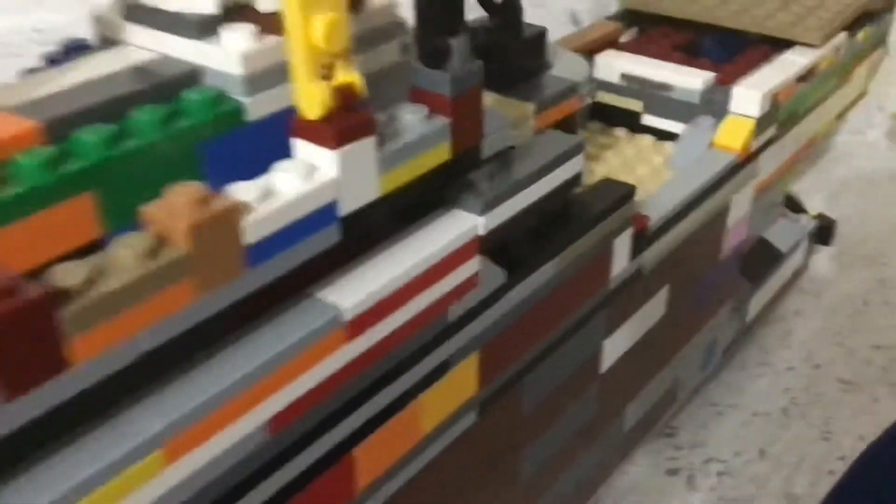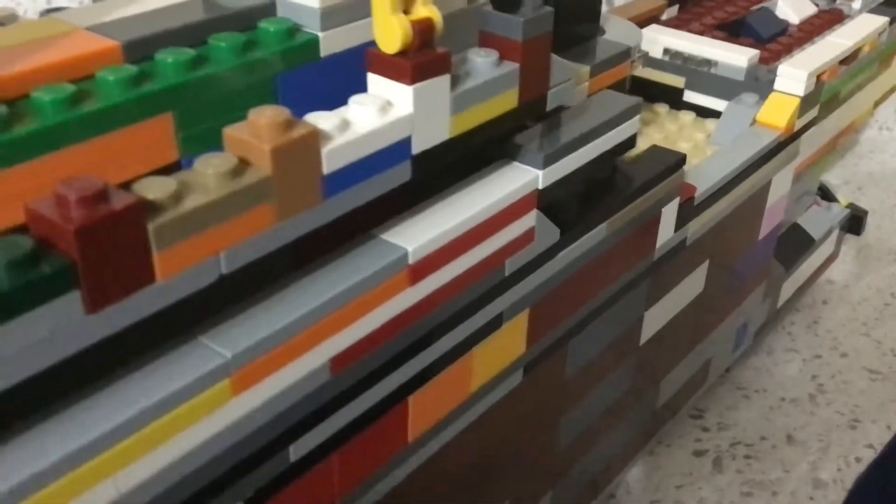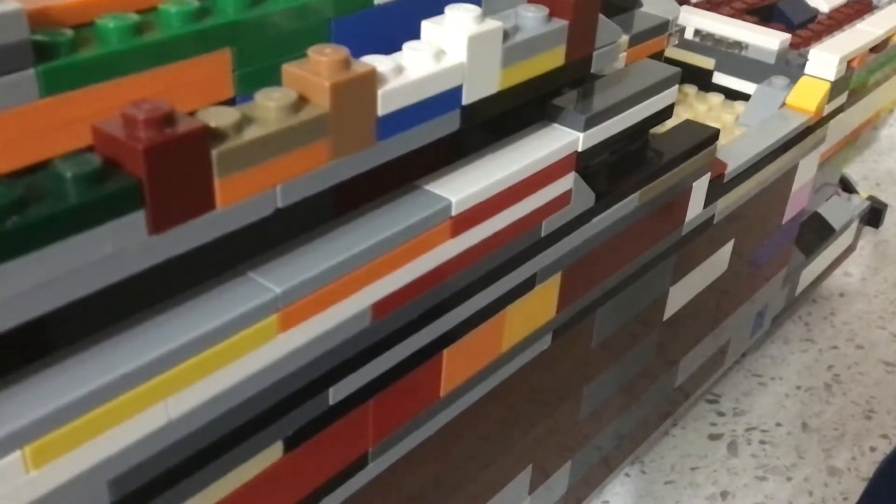Now I'm going to transform this back into the Titanic so I can show off how to convert it into the Olympic. You can display this in whichever one you choose — you can display it as the Olympic or as the Britannic. I'm personally going to display this as the Titanic because it's arguably the most famous one out of all of them.